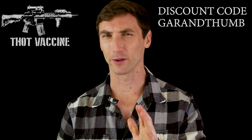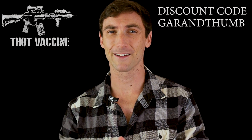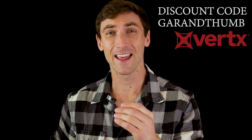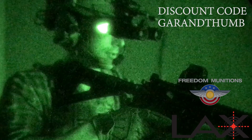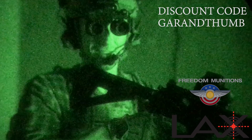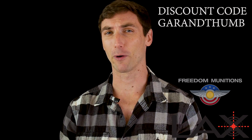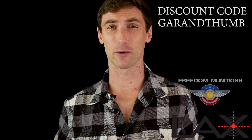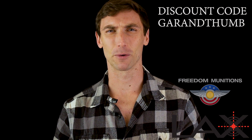Discount code GRANTHUM only works on the belt, so if you want some plaid Vertex, 25% off with GRANTHUM. Finally, ammunition — I know you need to train to look cool, so we have LAX and we also have Free Munitions. Discount code GRANTHUM gets you 5% off, and it's going to make you look cool, because if you don't shoot, then what's the point of all this?